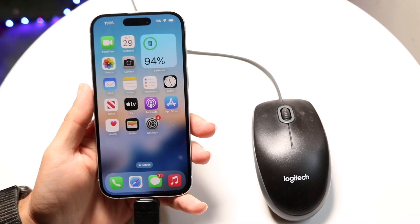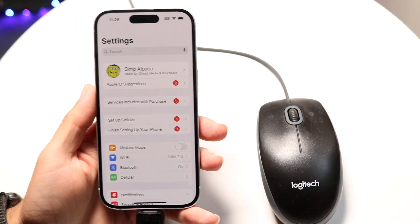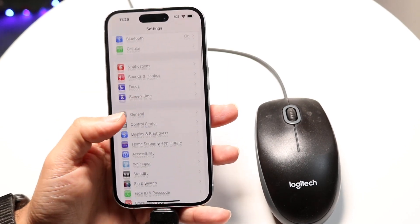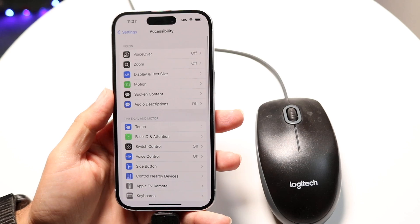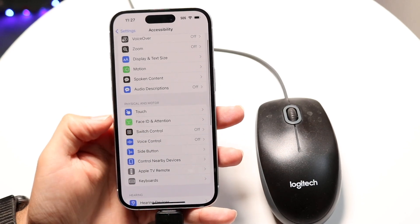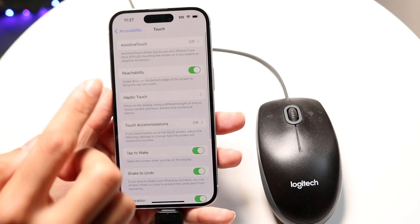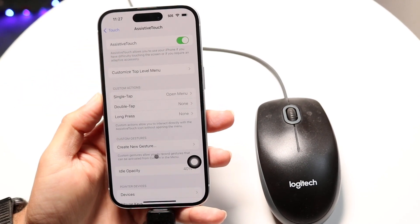You have to do one more step. Go inside of your Settings application. Then scroll down until you see the option that says Accessibility. Tap into Accessibility, and then click on Touch. Tap on the Touch button, and then tap on Assistive Touch right here, and go ahead and turn on Assistive Touch.